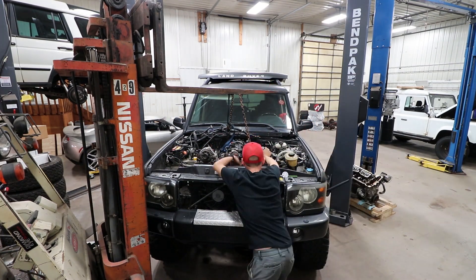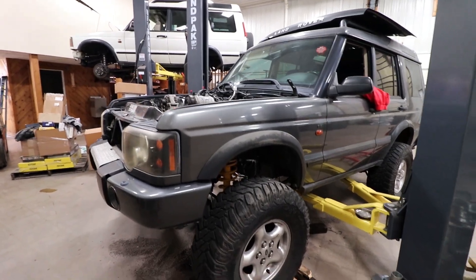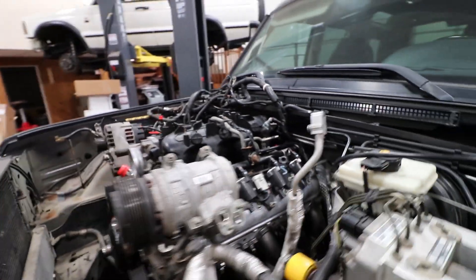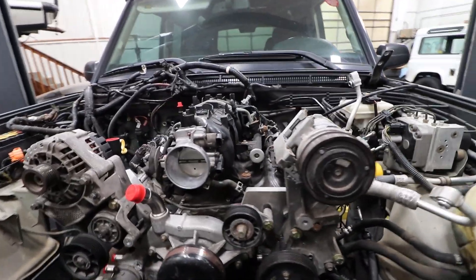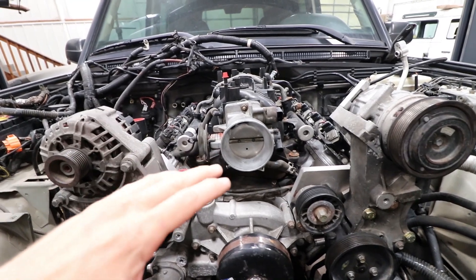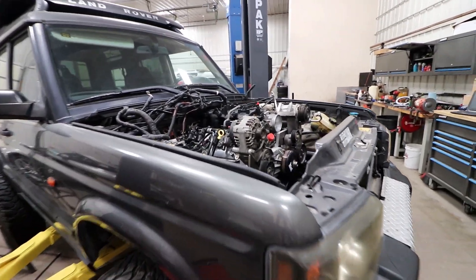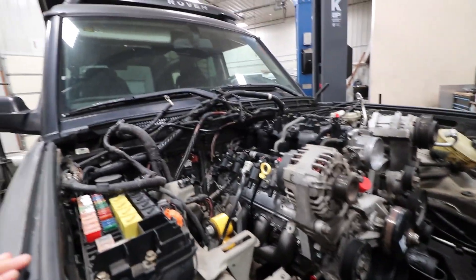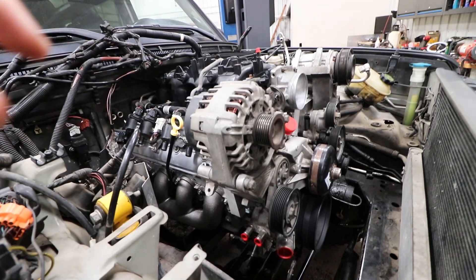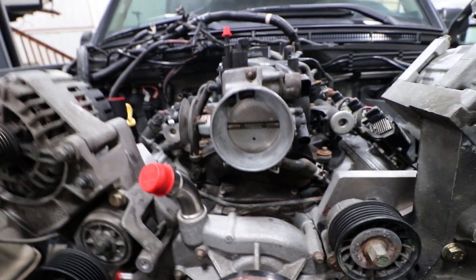We officially have an LS in our Discovery — isn't that swell looking? The transmission is all bolted up to the engine and everything is sitting nicely. We've got a little tweaking to do on the mounts, but that'll be in the next video. Look at that LS Discovery — I think this is going to solve most of the issues that Land Rover implanted in this 2004 Discovery.